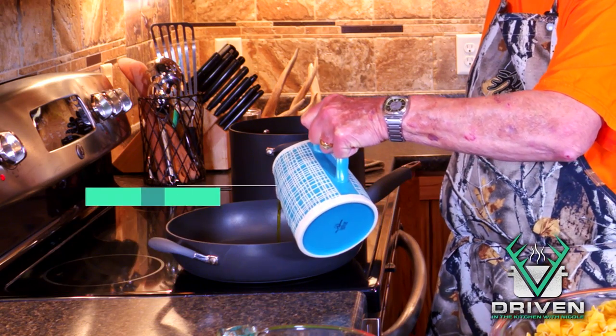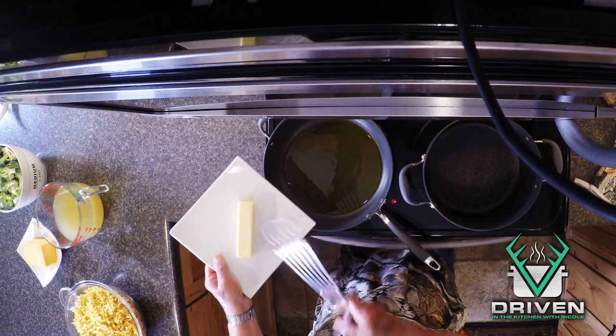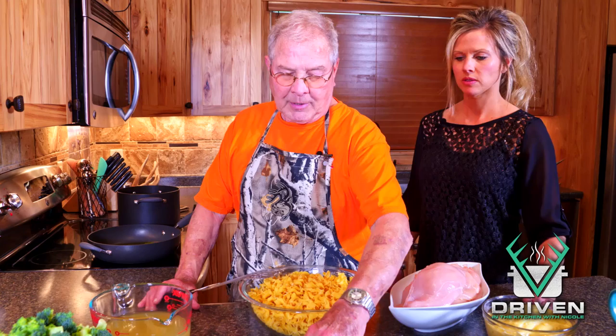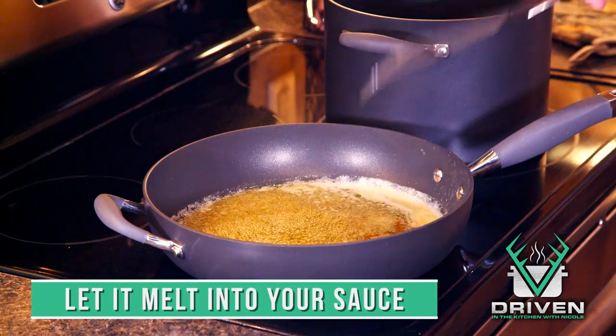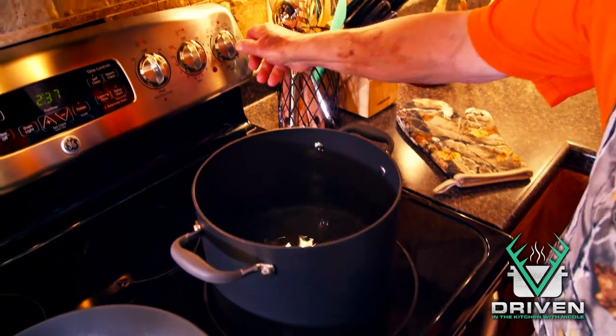We're going to start off with some olive oil — about half a cup — and pour it into the pan. We're going to add a stick of butter and one of these larger chicken bouillon cubes, and let that sauté and melt into the butter and olive oil.